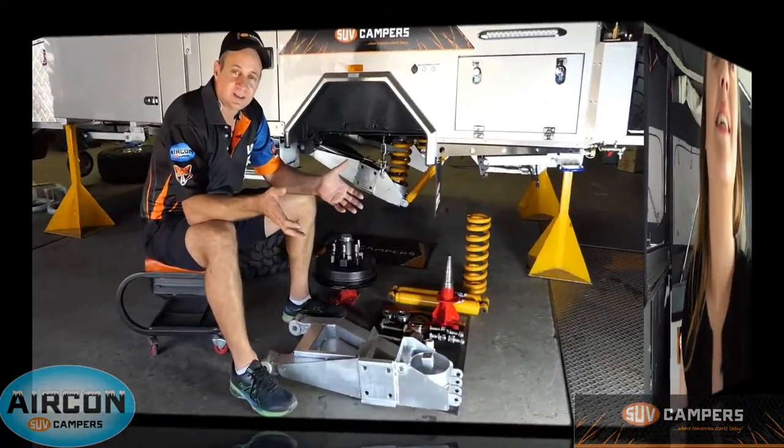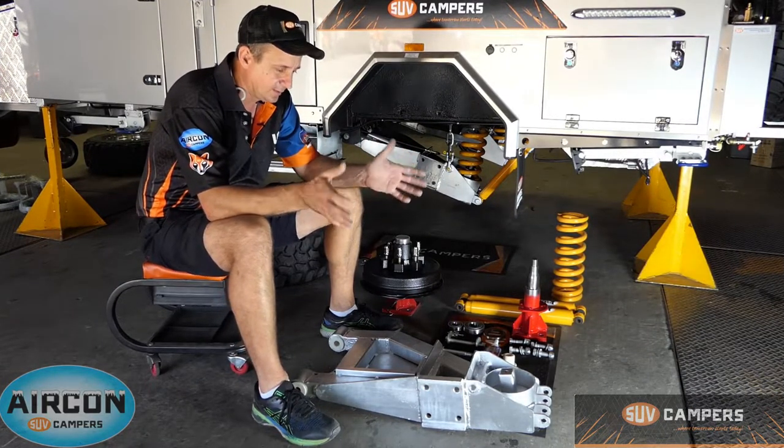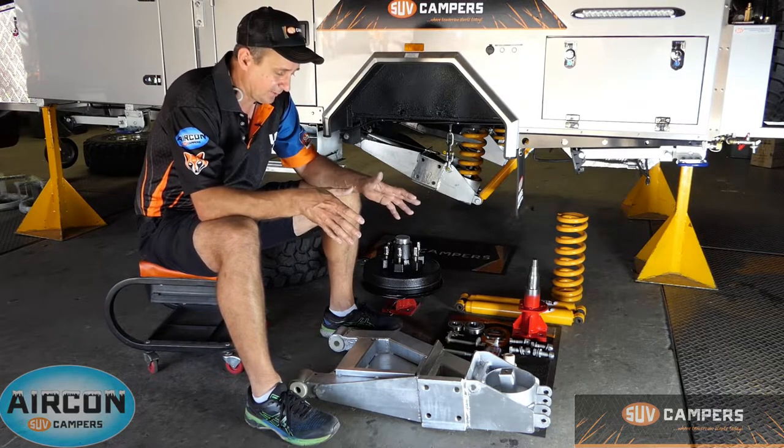Alrighty guys, I'm going to throw back over to Joe — he's going to explain a little bit more about the suspension on the camper trailers. Welcome to SUV Campers. Today I just want to quickly go through and show you the independent suspension on an SUV camper, how it's assembled and what goes into assembling an SUV camper.